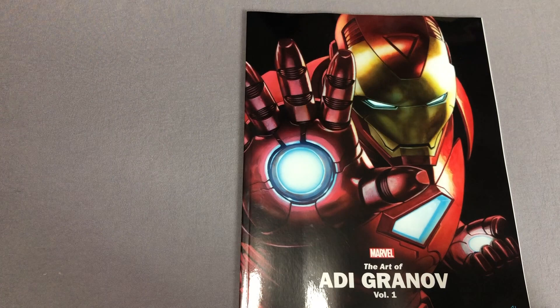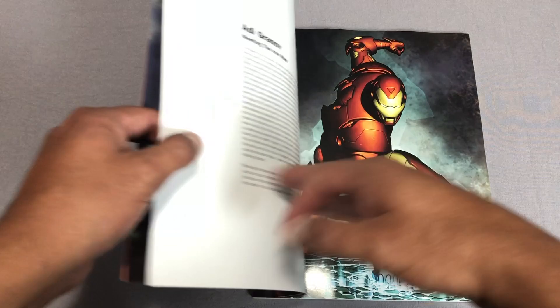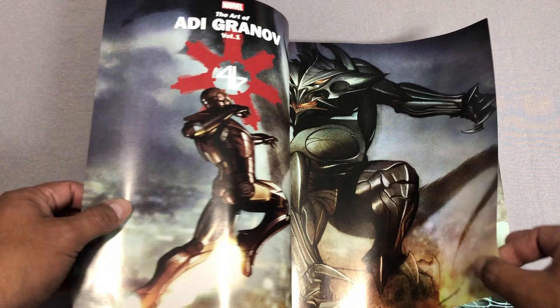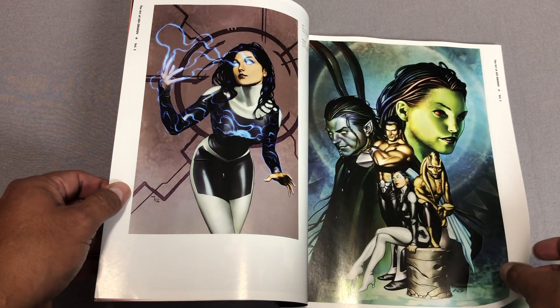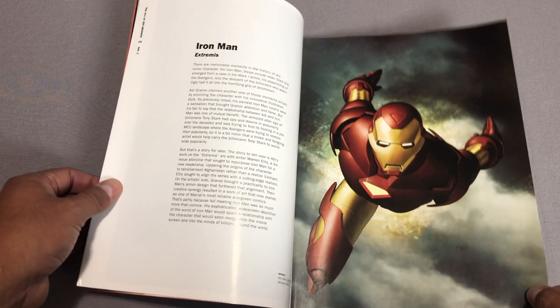The paper quality is this thick glossy paper — think of the early days of the omnibuses when they first came out, that's the kind of paper they're using on these. Looking at the Adi Granov one, there's an introduction covering who he is and how he came to be at Marvel, what his first works were. It almost feels like reading a poster book, and then within these pages he introduces what he was doing — this is when he was working with Warren Ellis on Extremis, which is about to come out in a Marvel Select format.